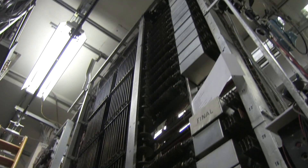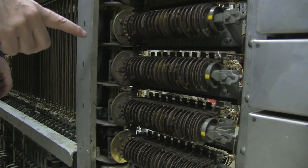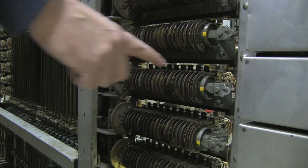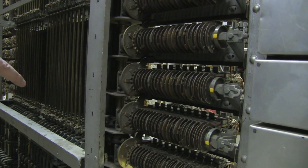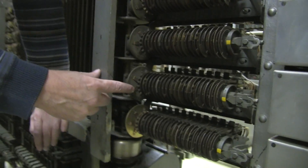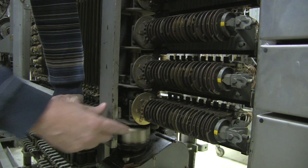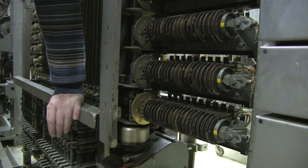The motor through this transmission drives a vertical shaft that goes all the way to the top of the rack. There are these rotating plates here, and there's a solenoid on each of these things, which are called sequence switches. Each of these sequence switches can be activated by a solenoid that pushes this plate against the other plate and causes it to rotate.